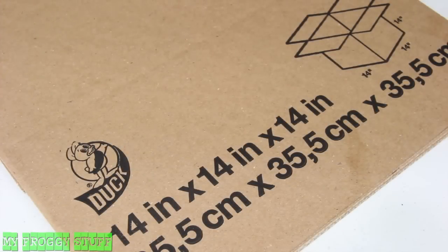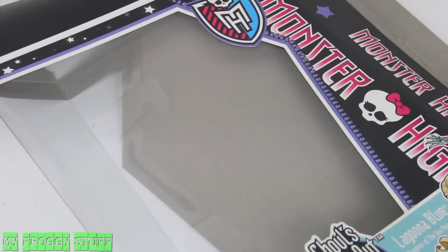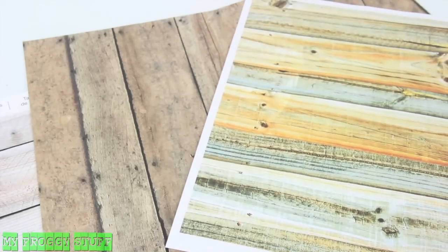I am going to make a log cabin for a doll using a cardboard box, clear plastic from packaging, scrapbook paper, and if woodgrain scrapbook paper is hard to find, we do have free printables available on our blog.